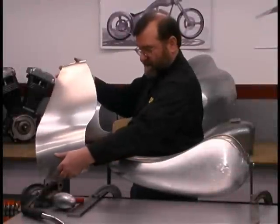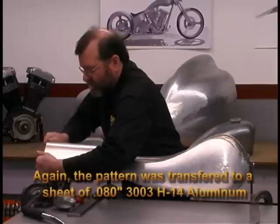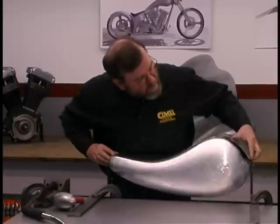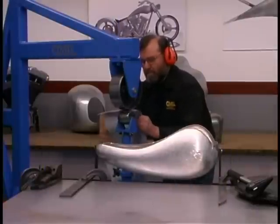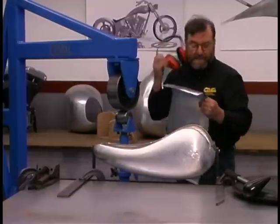We're zeroing in on the shape that we need. I think we're ready to try this back on the tank.